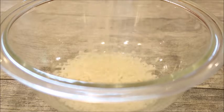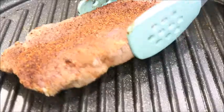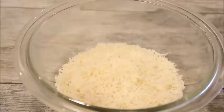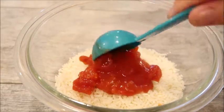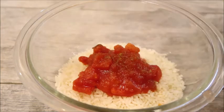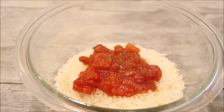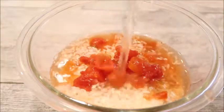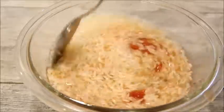Pour one cup of rice into your bowl. Flip your meat over. I'm adding in two tablespoons of Rotel tomatoes and chilies. Season with salt, pepper, and cumin. Add in one cup of water or chicken broth. Mix it all up and cook for five minutes.